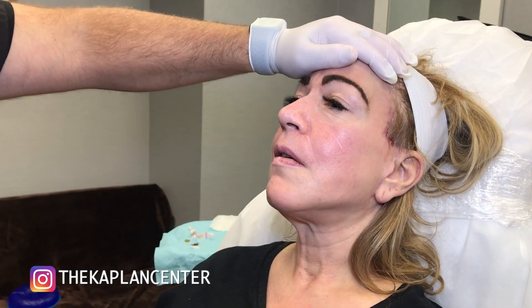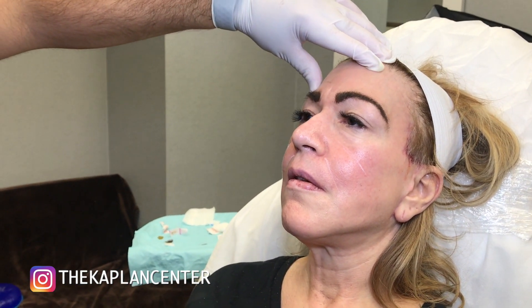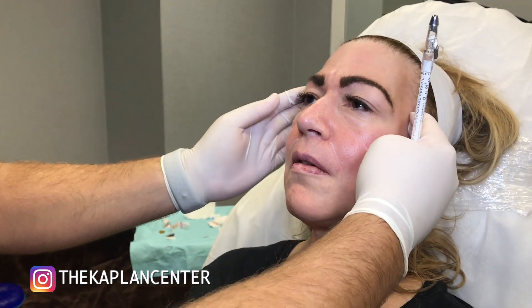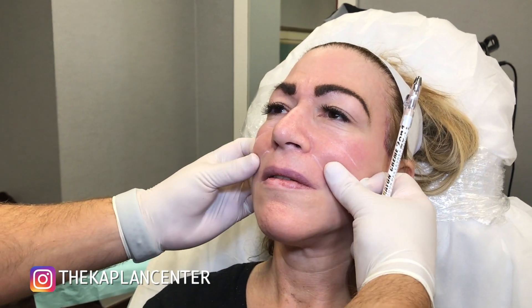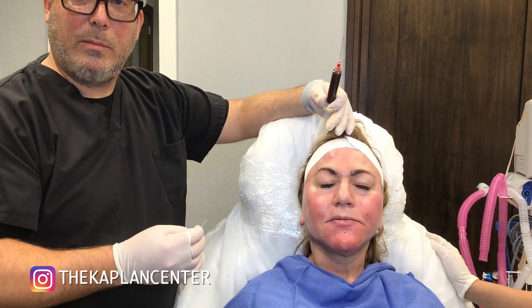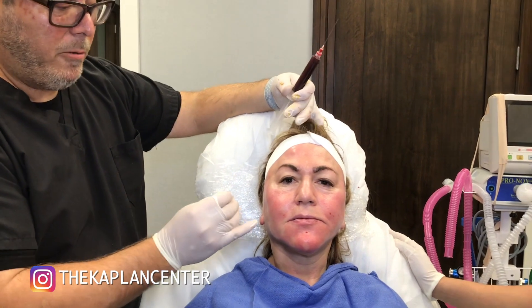So we're going to take the fat we just harvested from the inner knee and give her a liquid facelift. The nice thing about fat is that we're going to have a lot of extra. I'm going to inject a lot into the hairline and give her a lift that way, and also give her more volume here. We just finished the fat grafting with the stem cells, and now we're going to fill her tear trough with some PRP using a cannula technique.